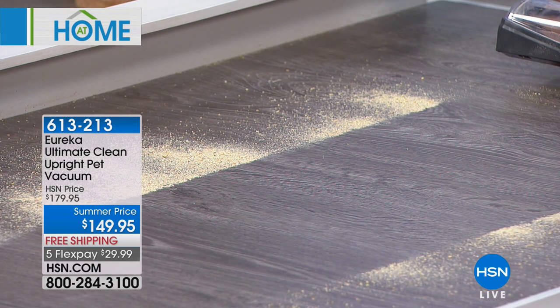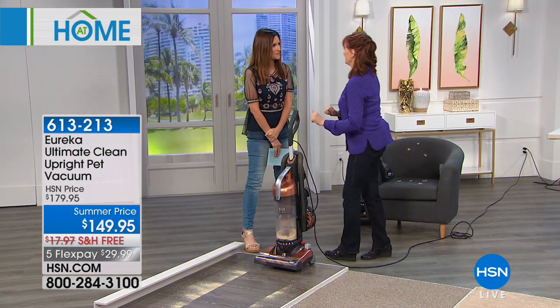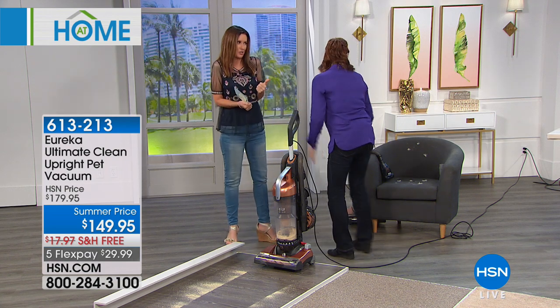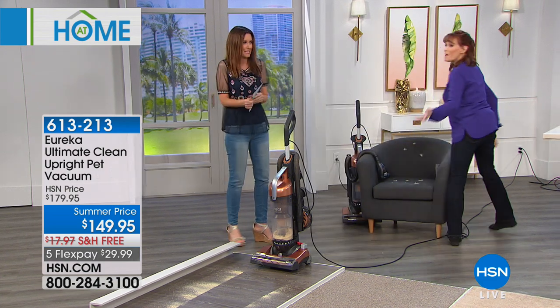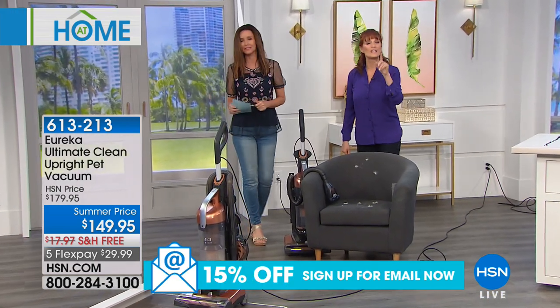I wanted to show you what kind of path it makes. You know, sometimes a hidden sign of a great vacuum is the carpet marks it leaves when you're vacuuming. Everybody likes it — it's got that feeling of accomplishment. It's like checking that box. We check that box — $30 off today and we're shipping it to you for free.